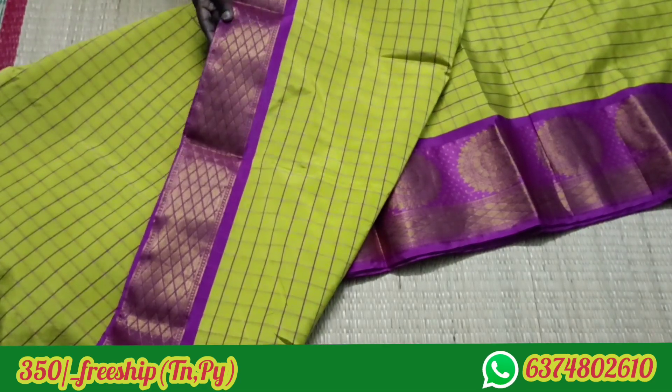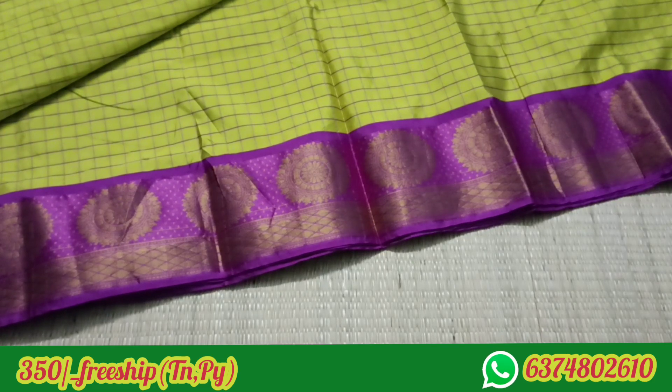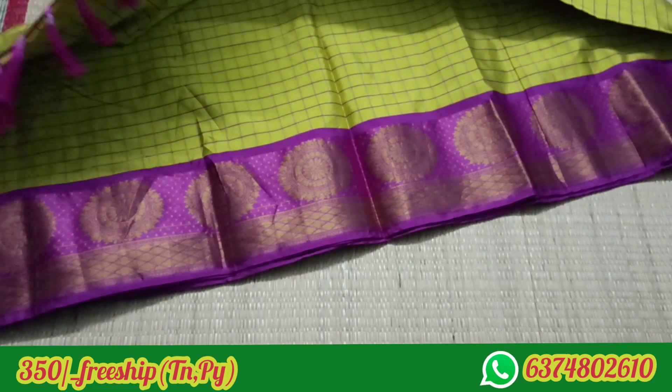Let's look at the pink color. Look at the border. There is a jerry border. Here are yellow little tassels. You can put a contrast blouse.